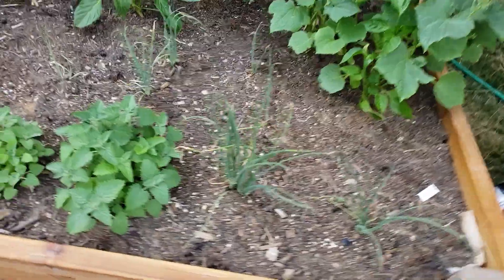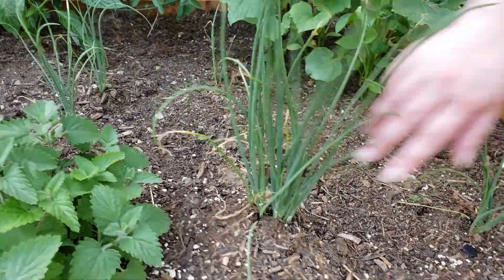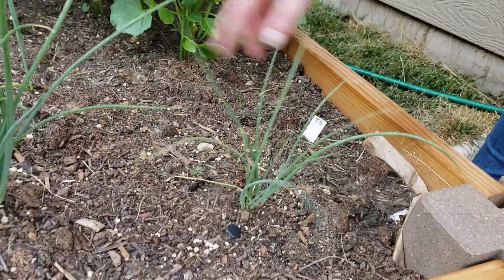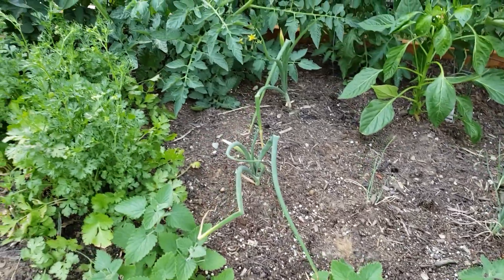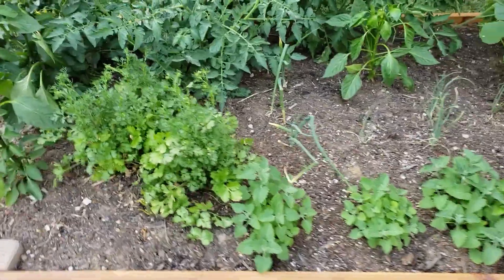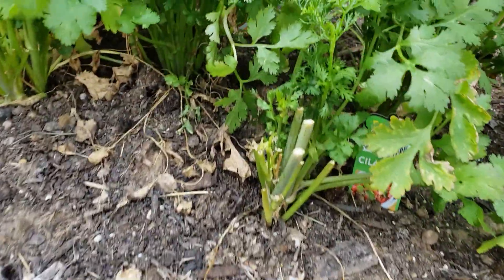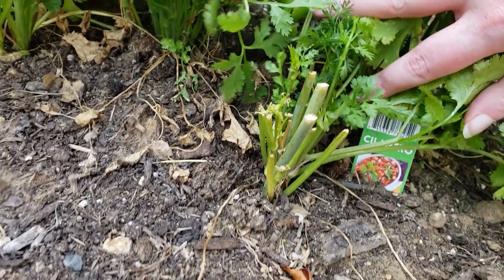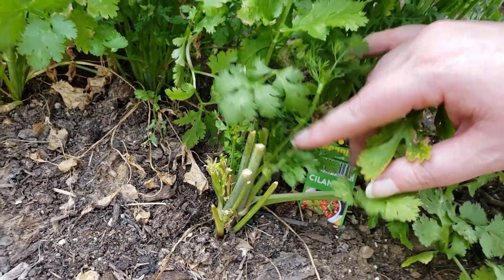The onion is starting to do good. This is the one from the basement, this is the one from seed. They're all starting to do better — the rest are a little slower. Those are the store bought ones. These babies were just laying on the ground, they didn't know what to do. Cilantro is doing good. We chopped one down and look, it's already starting to grow back a little bit — it's growing out from like the next step up.